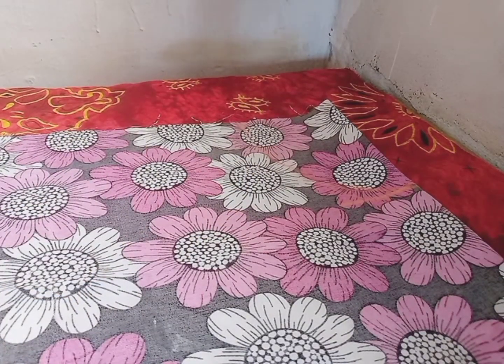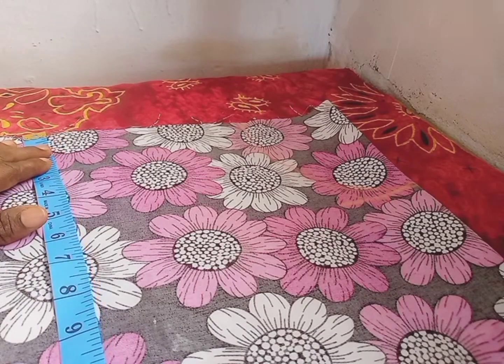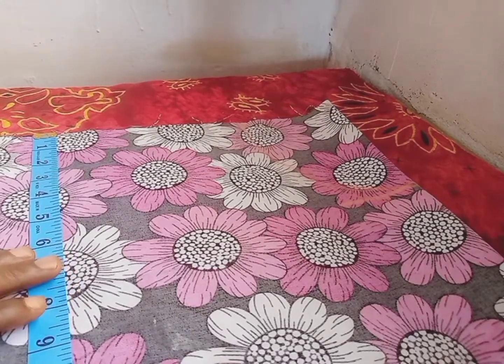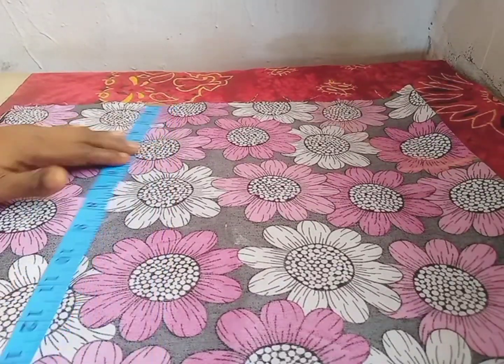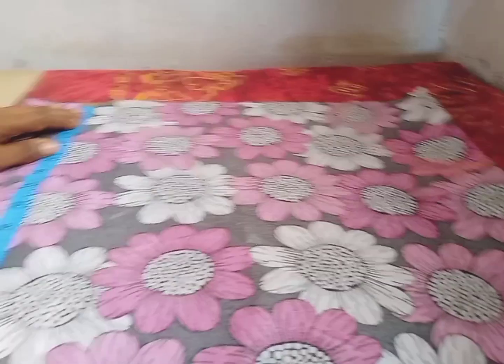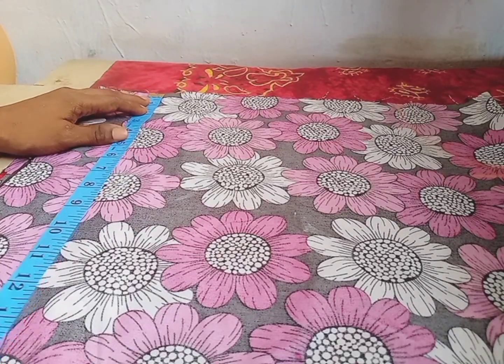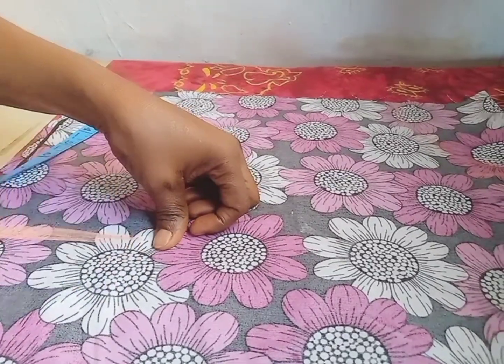I will take my arm bone measurement. Because it is a mature woman, I wouldn't want it to be tight for her, so I will use 10 inches. I will mark my 10 inches — this is my 10 inches for the arm bone.